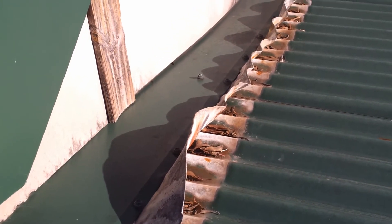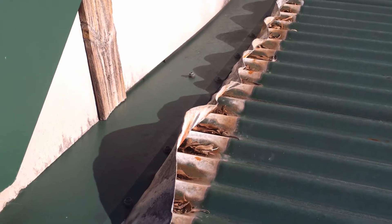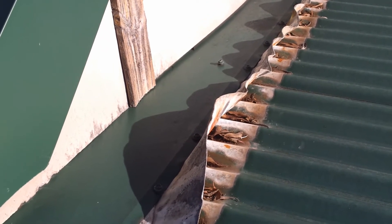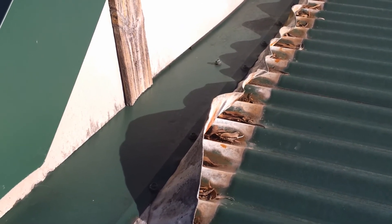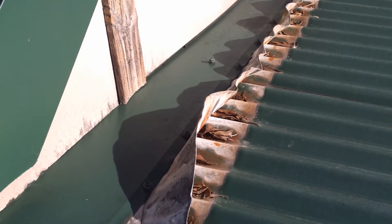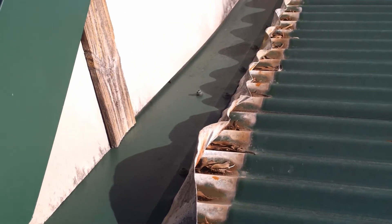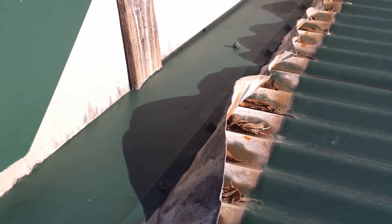Dissimilar metals — lead against colorbond — it's not recommended. Lead against colorbond: I find that colorbond tends to be quite resistant to lead. An example of this: this roof is reportedly about 7-8 years old, a colorbond roof, and they've put lead flashing up against the colorbond. Let's see what sort of corrosion has occurred over the 6-7 years.